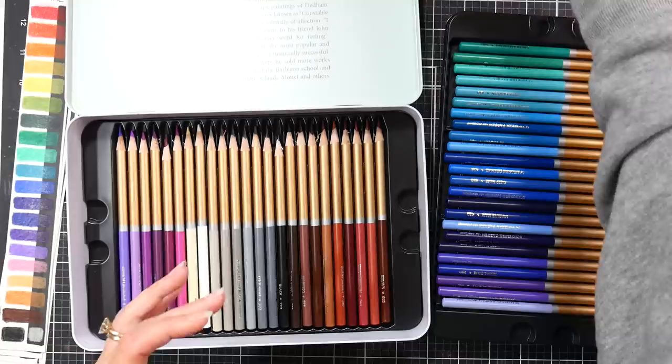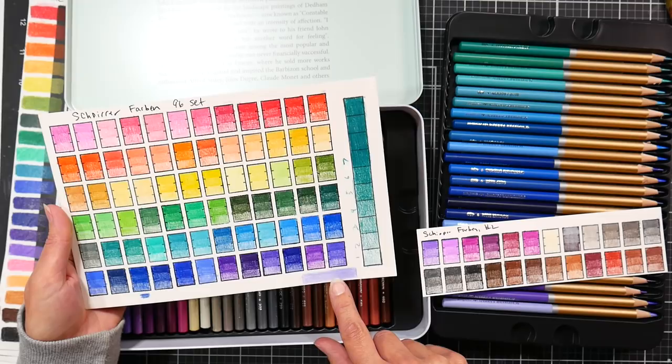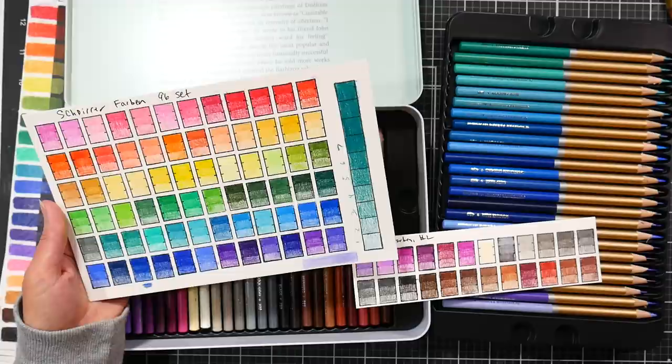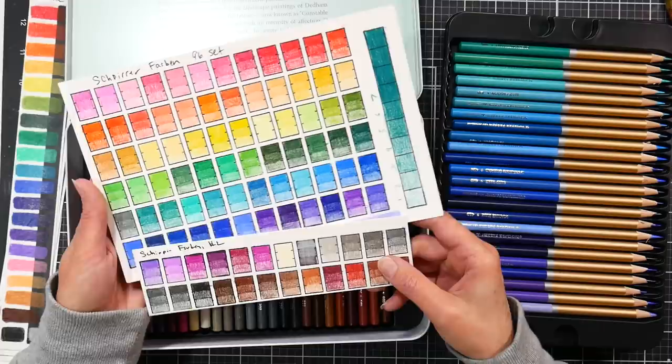I accidentally swatched one color twice and I have no idea which one it is. I realized I'm a cube short — I have 96 pencils, and I managed to swatch a color twice. Ironically I'm apparently not that consistent with my swatching because I can't figure out which one I swatched twice. Those three colors actually look awfully close, so maybe I swatched one of those twice.